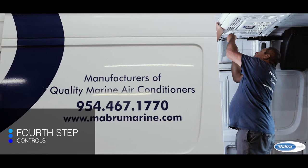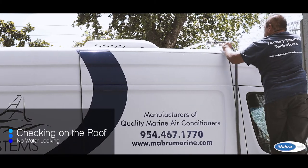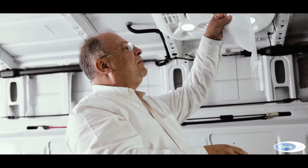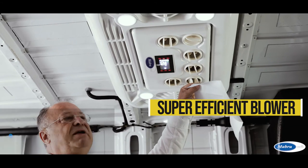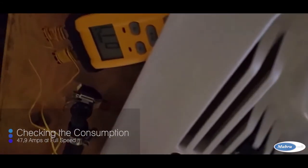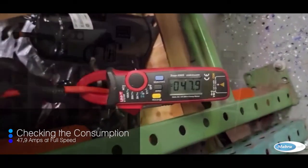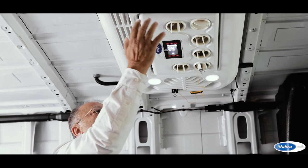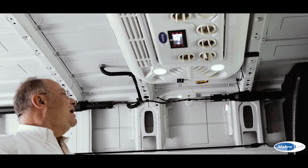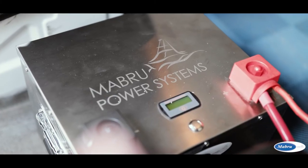We have now finished all the installation of this parking cooler. The unit is fully installed and you can start it — the blower is very efficient, and at full speed the consumption will be around 48 amps. Here you can manage the temperature, and you have the LED lights installed. All of this is connected to our lithium-iron batteries.